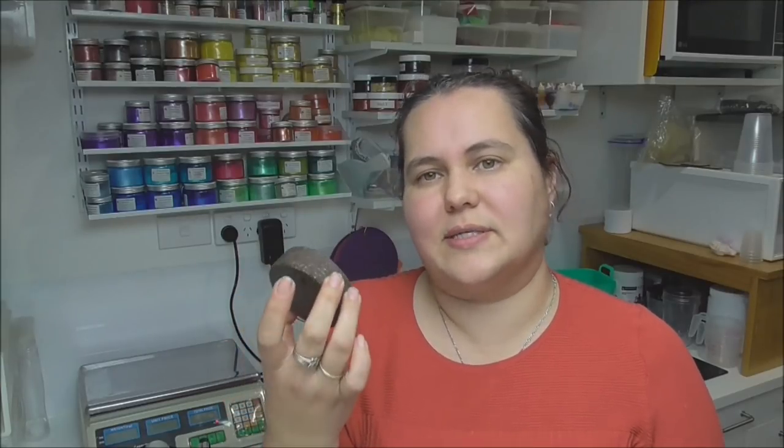Hi everyone, it's Keeley from Soy and Shea. I love a coffee scrub — I love how they smell, how they feel, and the benefits you get from using coffee as an exfoliant — but I hate the mess they leave behind in the shower. So when it was time to add a coffee scrub to our range, I wanted it to be a gentle exfoliator, really moisturizing, and not messy. I came up with our coffee buff bars: basically a solid block of butters filled with exfoliants. As you use them in the shower, the warmth of your body and the water melts the butters down onto the skin, leaving you feeling moisturized like you've used a body butter — a great two-for-one product.